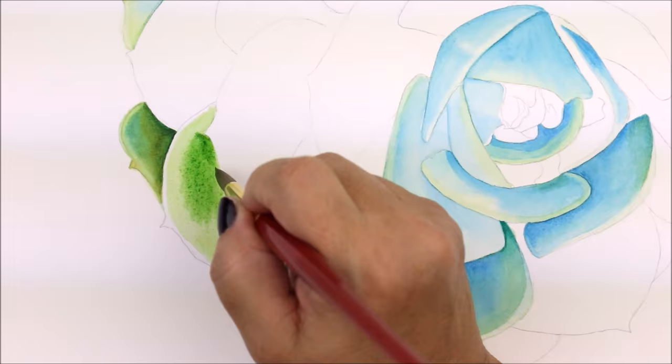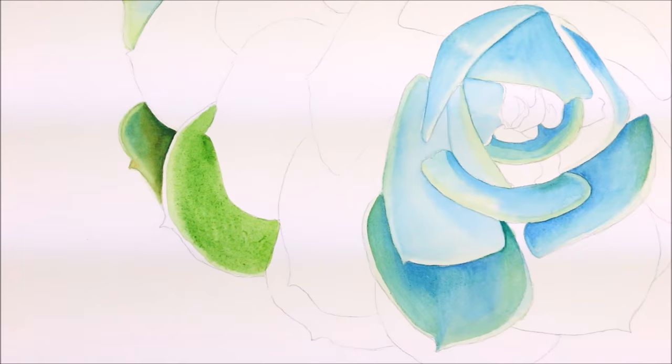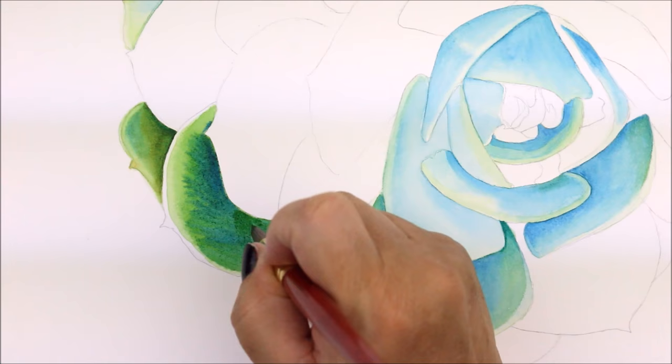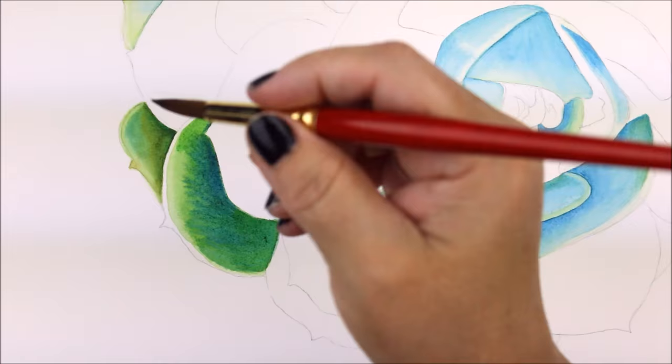So next I moved down and started by wetting an outside petal. I added in Leaf Green in a thicker consistency. I used the same Leaf Green paint and painted another layer while the petal is still wet. Next, using the tip of my brush in a slightly drier consistency, I painted in another layer of a darker value using Winsor Blue Green shade and then allowed that layer to fully dry.